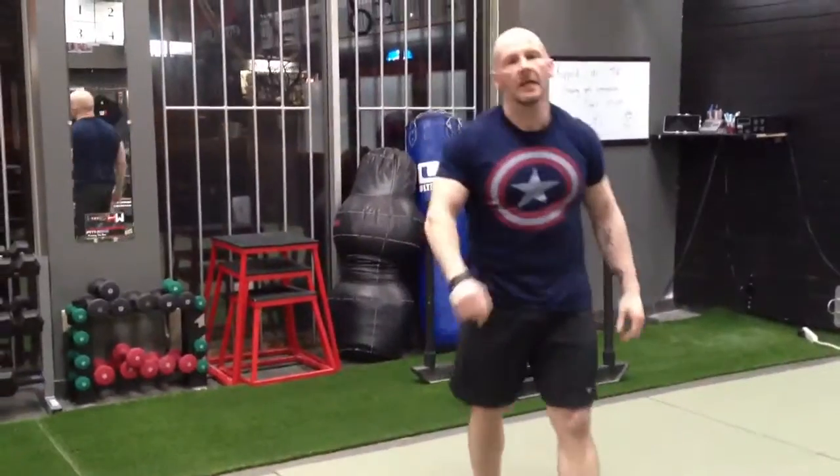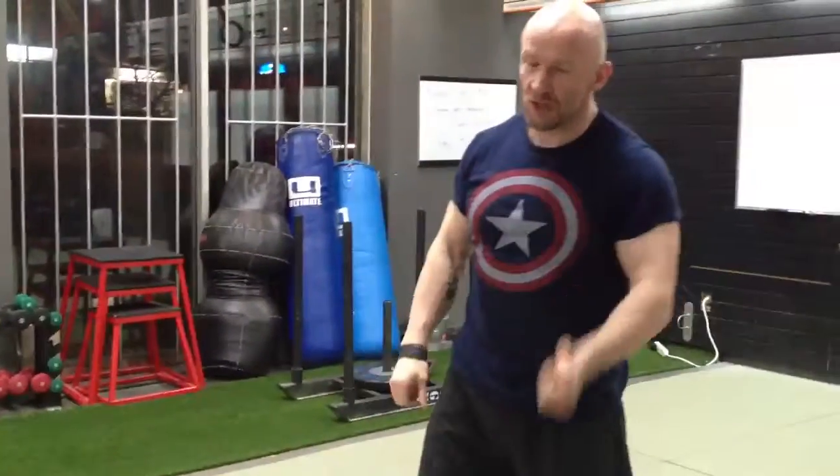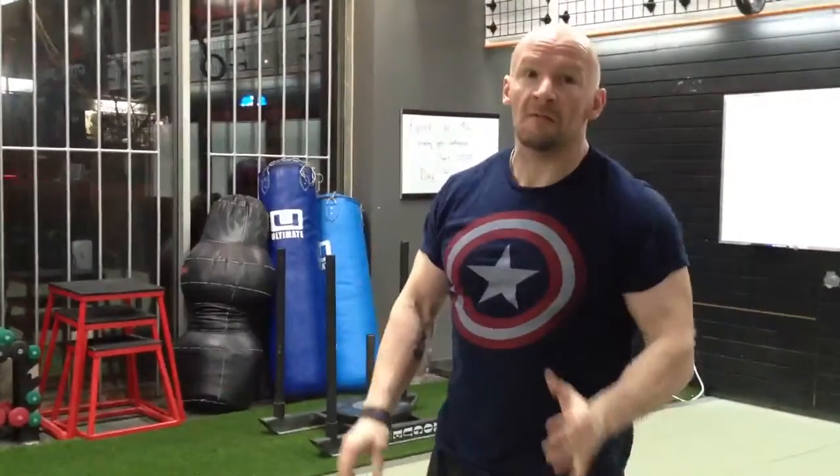Basically do a couple of laps off the back. It's great for any sports — jiu jitsu, wrestling, MMA, boxing — anything that involves from a standing position pushing, trying to keep strong through the core.